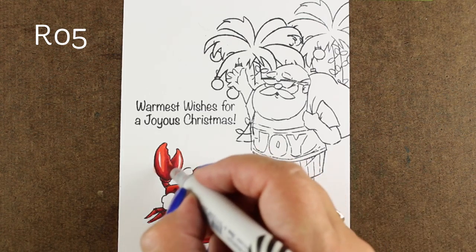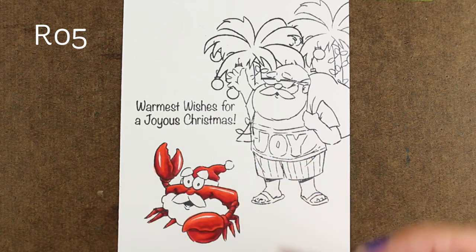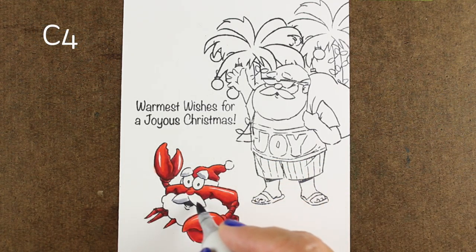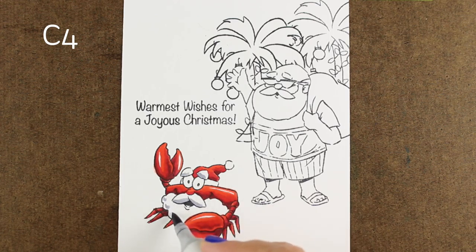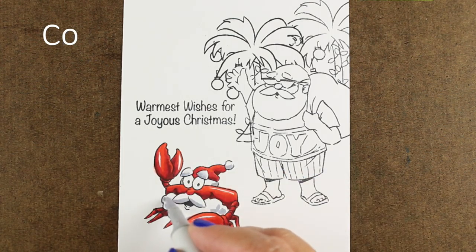As always, if you'd like to pin this image so you have an idea where to put the shadows and highlights and be able to follow the visual reference, feel free to go to my blog where I always have stills of my cards posted and you can pin it to your Pinterest board for future reference when you decide you want to color it and know where to put those amazing shadows and highlights on yours.